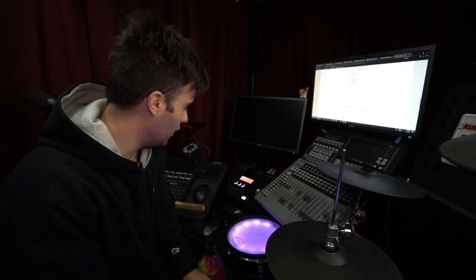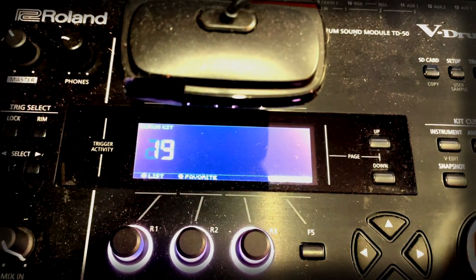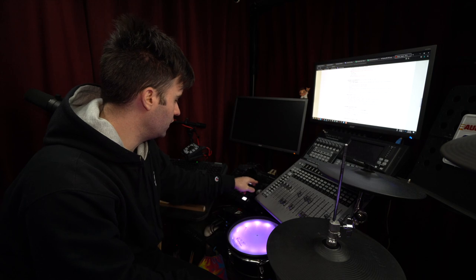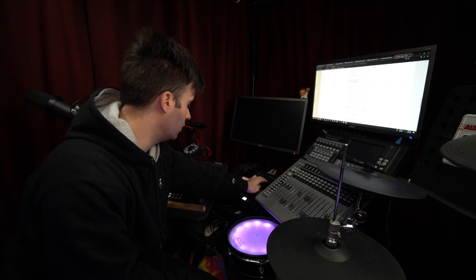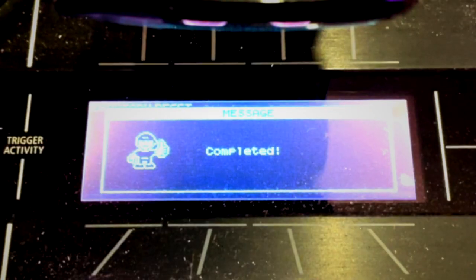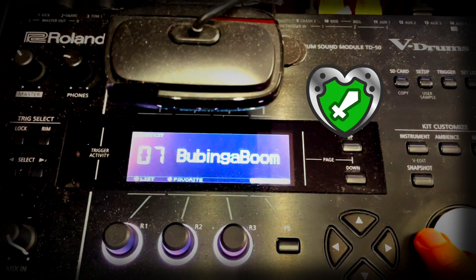Update finished successfully. The next step is to turn the unit off and turn it back on. It looks like it's worked. There are no drum kits loaded — I think that's normal because it's telling me I've got to restore the factory settings. But first it says I've got to make sure it actually took the update correctly.